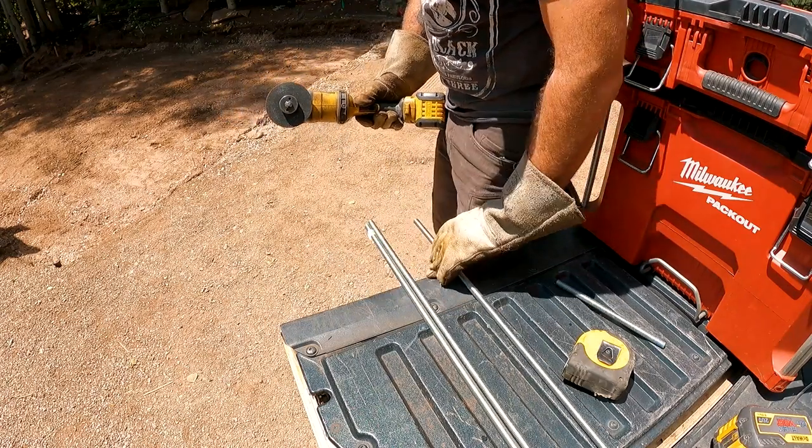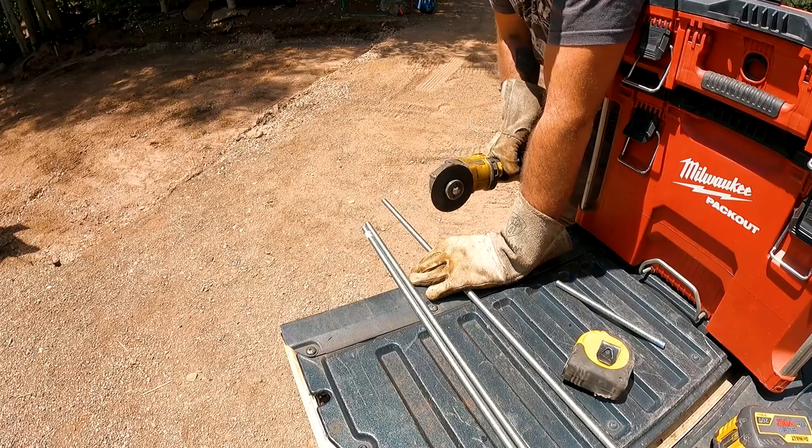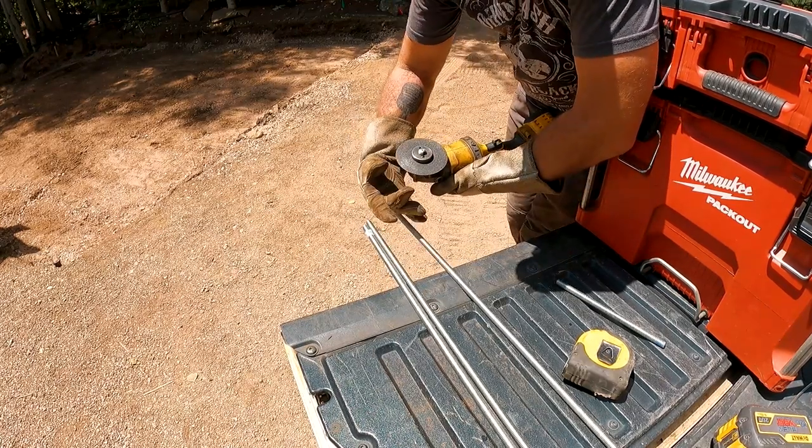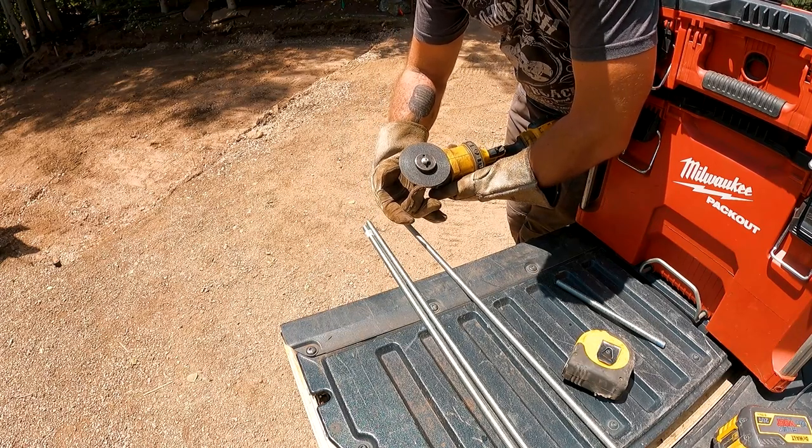You really shouldn't hold all-thread like this with a cutoff wheel, but if you do — if you use this portion of your cutoff wheel right here, it won't kick on you.